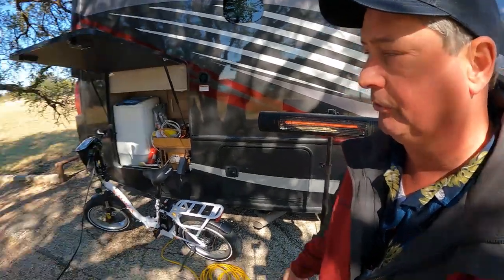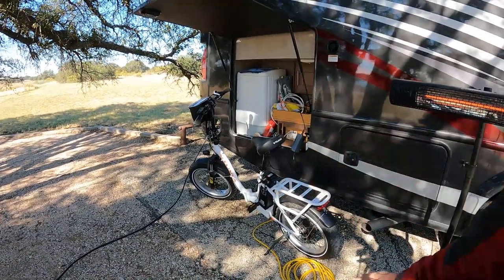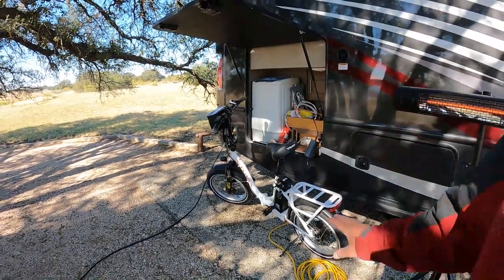The link will be in the card and in the description — that'll take you to the Friday's Finds shopping list on the Dude RV Gear recommendation page on Amazon. You'll also find the Vituvia e-bike on there. I cannot tell you how much we enjoy that e-bike — I've used it to explore all of Hordes Creek.